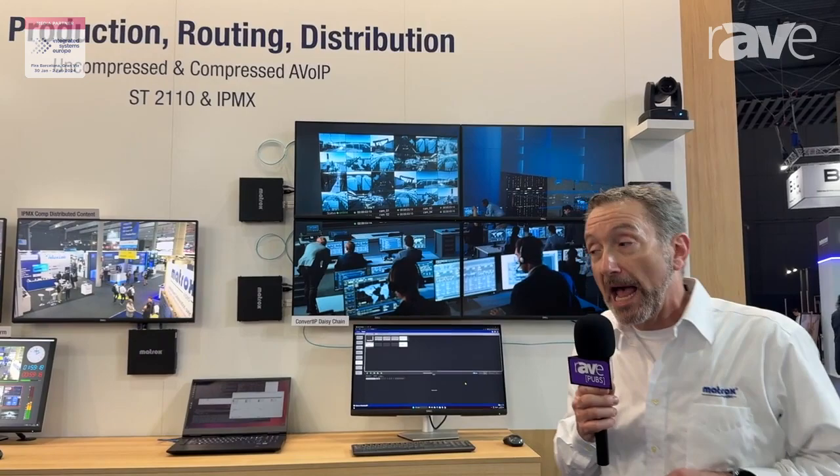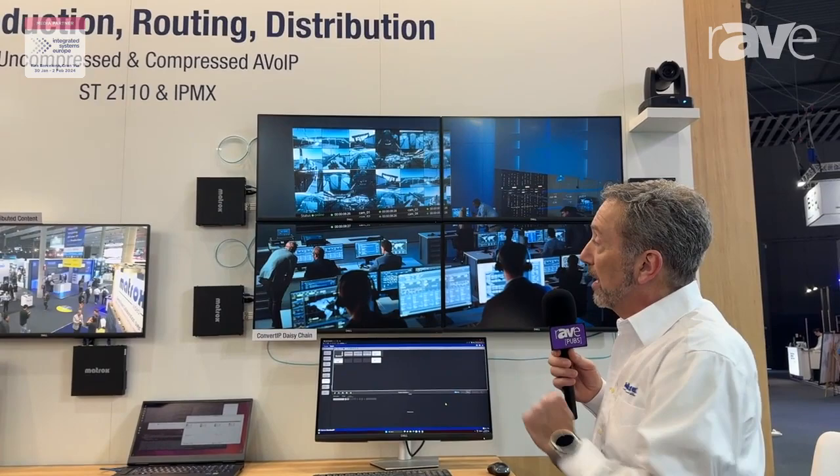Hi, I'm Ron Birdie. We're here at ISC 2024 in the Matrox booth, and here we're showing with Convert IP and Conduct IP our Daisy Chain feature.